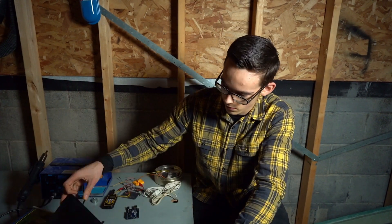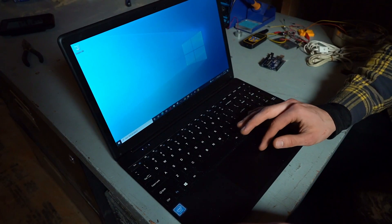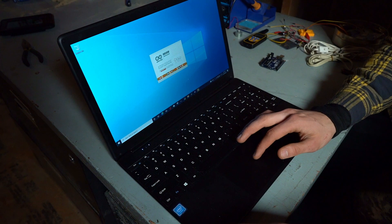I'll write some code. I've never used an Arduino for a project before, so I really don't know what I'm doing.